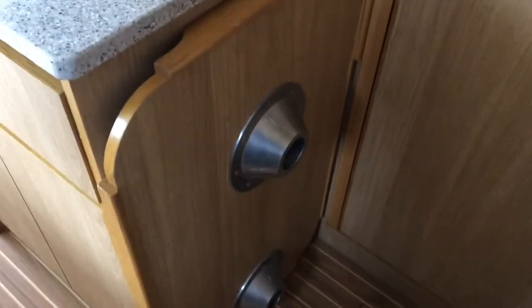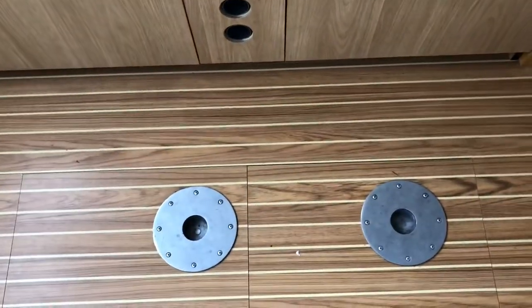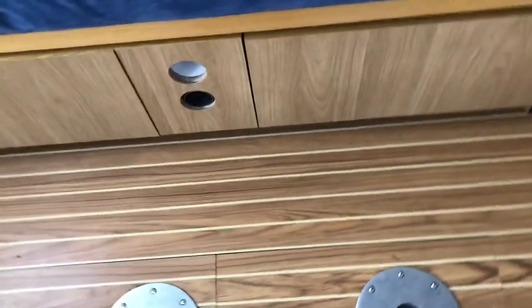Here's the table - stored out of the way, you only use it when you need to. You can see there are holes for the legs in the bottom of the table, and holes in the floor for the legs. The legs themselves are stored in here. You put them out, they sit in the floor holes, and then you balance the table on top. Simple enough.